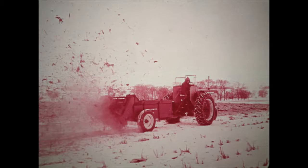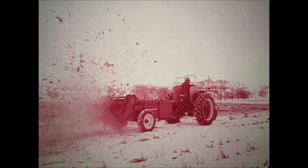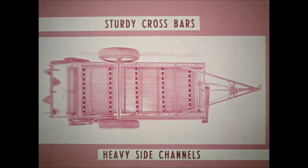Each of these McCormick International Spreaders has a reinforced box and frame to haul capacity loads over rough fields day after day. Sturdy upright braces eliminate the need for the troublesome arch which others use. The arch obstructs loading and interferes with the flow of material to the beaters. Heavy side channel frame, rolled channels on the number 125 and 150, and sturdy steel crossbars give plenty of box support to resist the shocks of heavy loading and the twists and strains of rough travel.